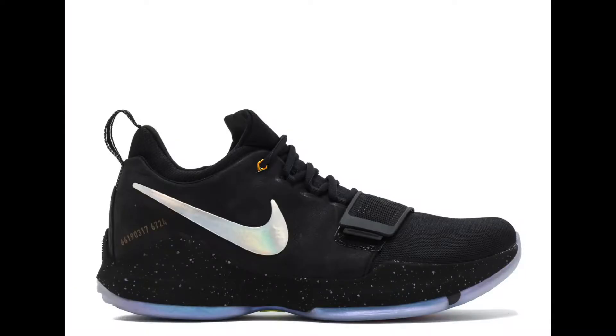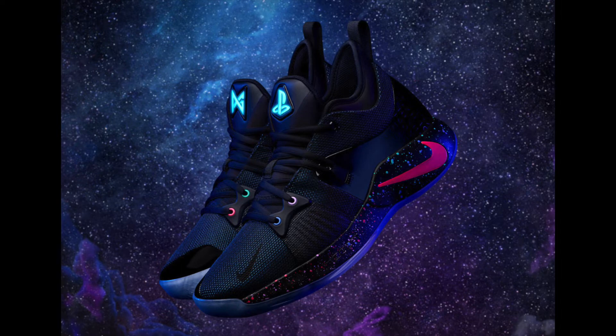Honestly, I haven't been interested in a Paul George shoe since probably the very first one — that original colorway I think was called Prototype — and then the PlayStation version, which there was no way I could get my hands on because Nike decided to do a draw at the last minute as the hype built up, and it was just a circus. So I still have yet to own those couple that I actually liked.